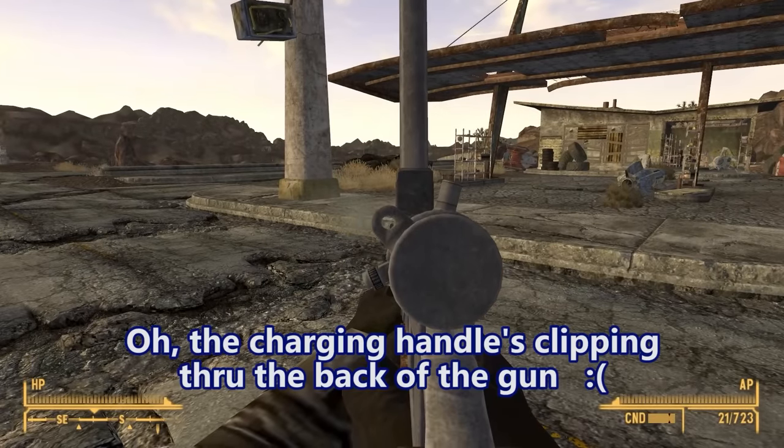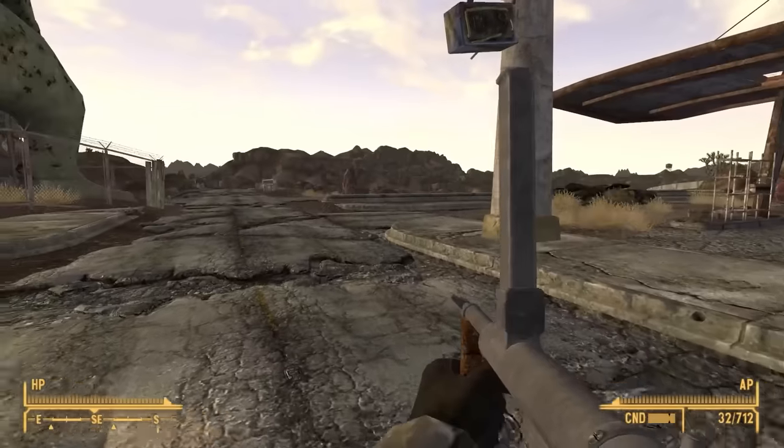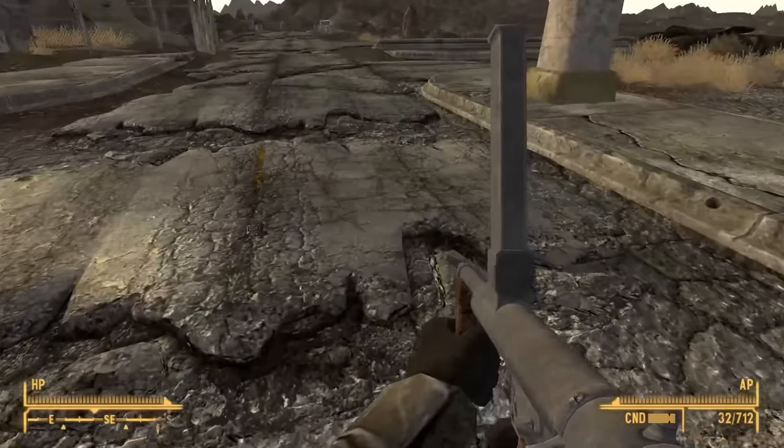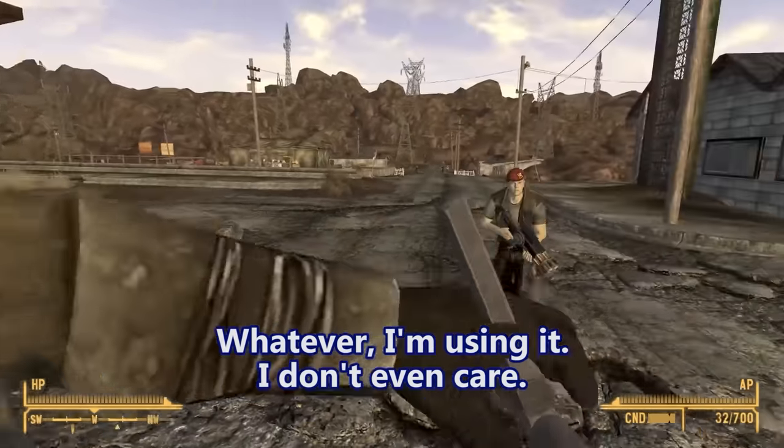Oh wait, what's going on? The charging handle's clipping through the back of the gun. So close! We're right there! Whatever, I'm using it. I don't even care.